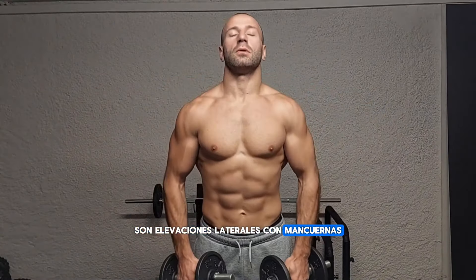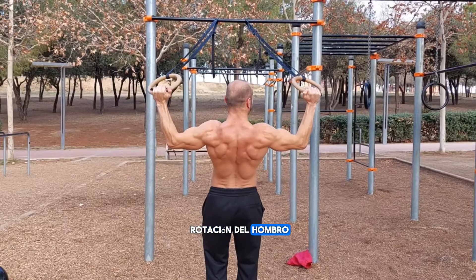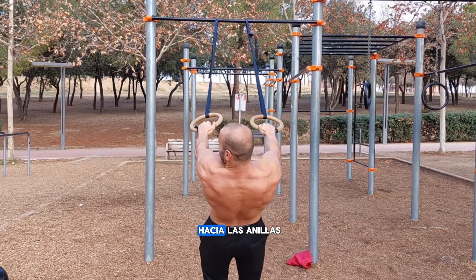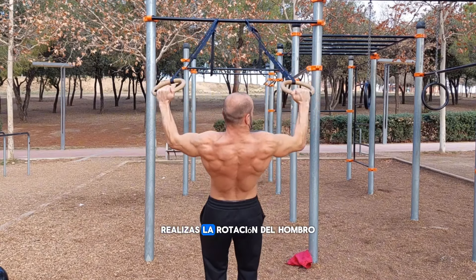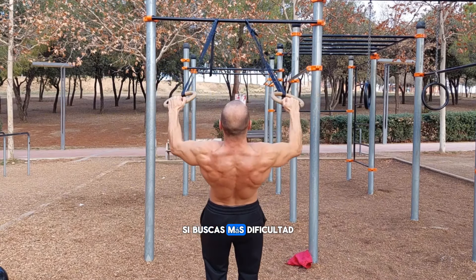I advise you that it is safer to use a neutral grip — it is much more comfortable and feels much more like exercises with dumbbells. The last exercise is for the lateral deltoids: lateral raises. To replace lateral raises with rings, we're going to rotate the shoulder and pull our body towards the rings. The elbows remain elevated and you simply rotate the shoulder. If you are looking for more difficulty, try doing the exercises with more inclination.